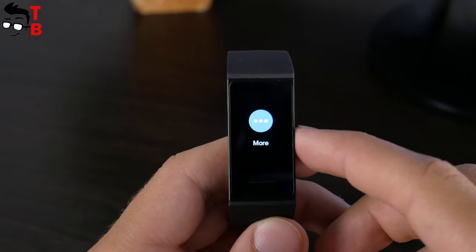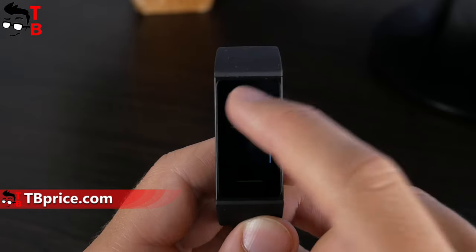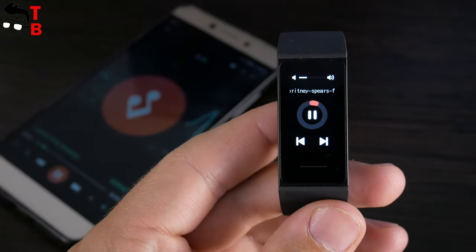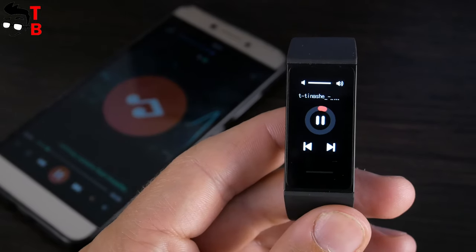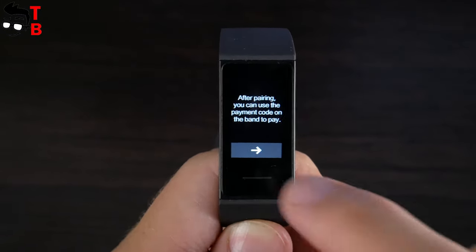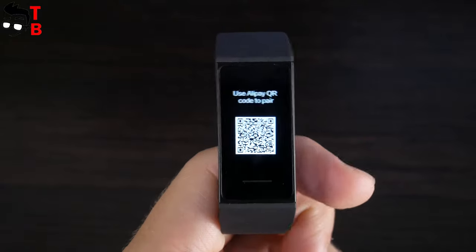In the more menu, you will find do not disturb mode, alarm clock, find my phone, Alipay, and a settings menu. In the settings menu, you can change screen brightness and reset the fitness tracker. Also, you can swipe right from the main screen to open the music player. When the fitness tracker is connected to your smartphone, you can use it to play or pause music, switch tracks, and change volume. Swipe left from the main screen to use Alipay — there is a QR code to pay. It is a very popular payment method in China, but it is not commonly used in other countries.